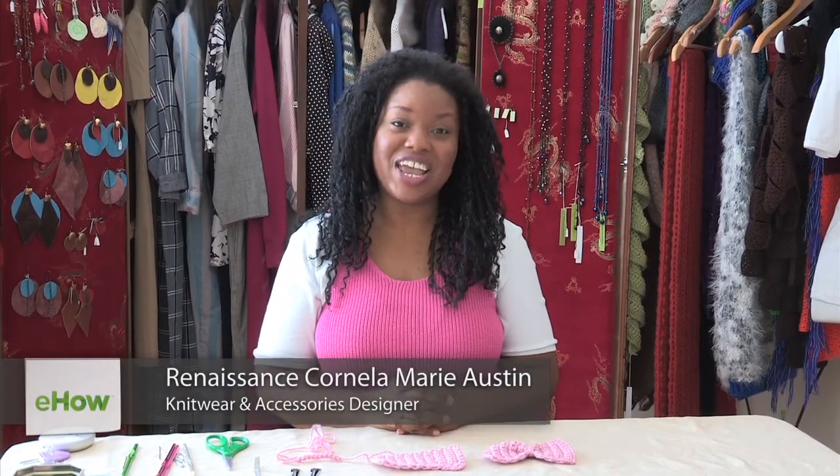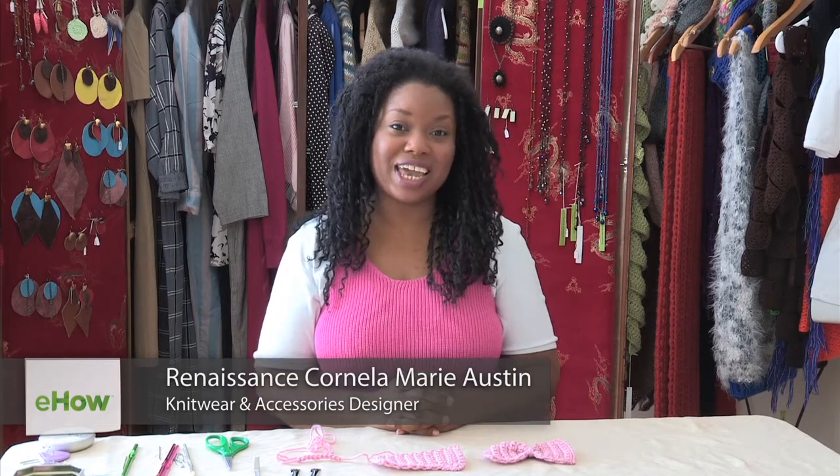Hello, I'm Renaissance Austin, knitwear and crochet designer, and today we're going to make a simple crocheted hair bow.